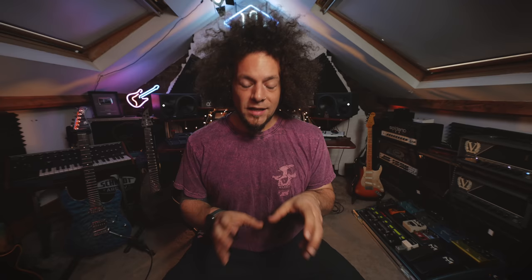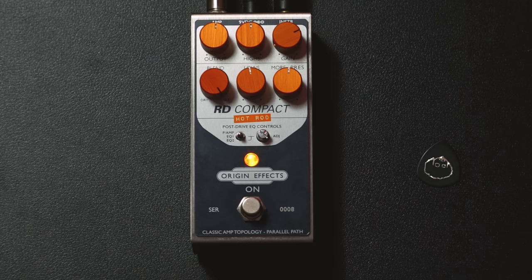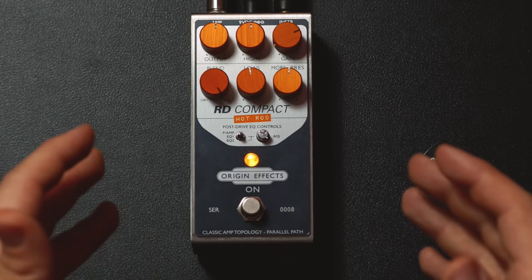The idea with the Revival Drive is it recreates the entire signal path of a valve amp and you can plug it into the front of an amp. You can use a preamp, you can run it a couple of different ways — whether that be blending it with a clean, blending it with a crunch, or blending it with a preamp. Generally speaking, it's super versatile. So we know that the hot-rod edition is basically more gain and we'll be able to get some really nice lead tones out of this.